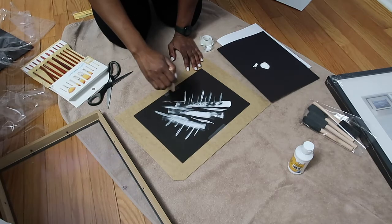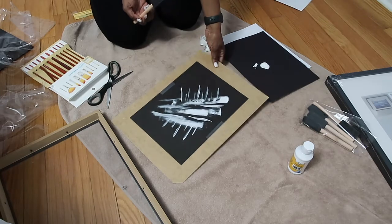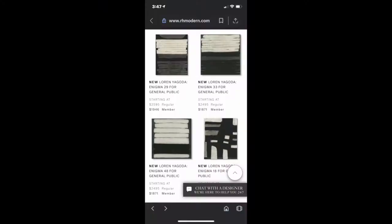I hope you are finding this hilarious like I am, but I promise you it's going to come out good. So I just wanted to quickly show you some images so you can get an idea of what Restoration Hardware does sell and for what price. Okay, so my work looks good, honey.